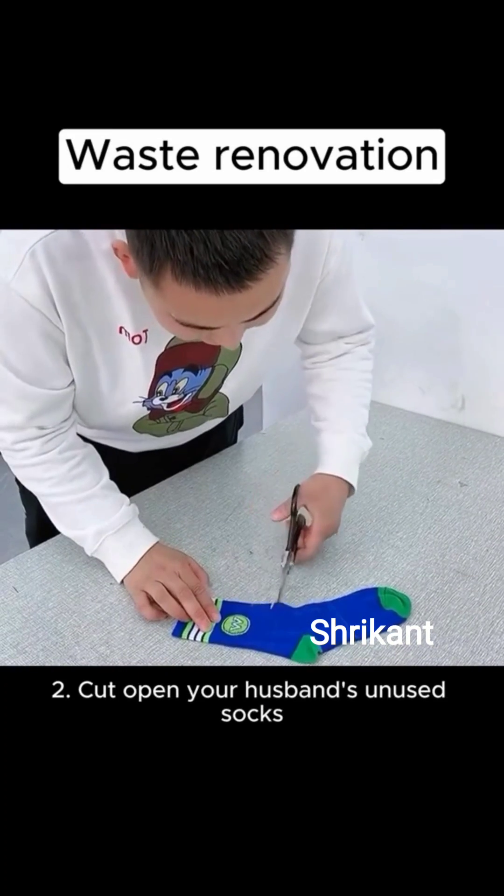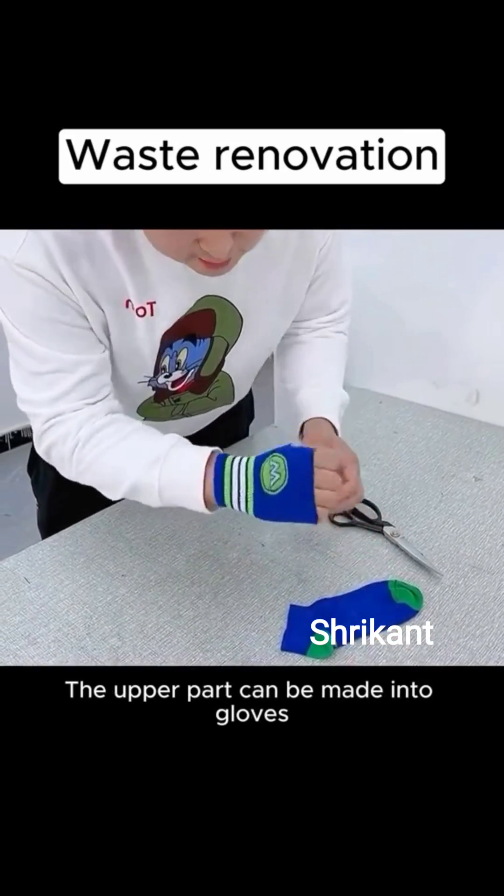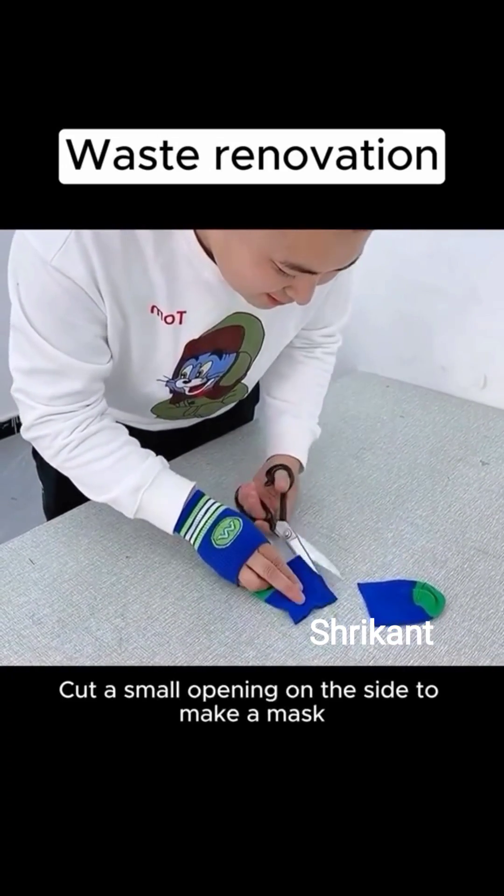2. Cut open your husband's unused socks. The upper part can be made into gloves. Cut the middle, and cut a small opening on the side to make a mask.